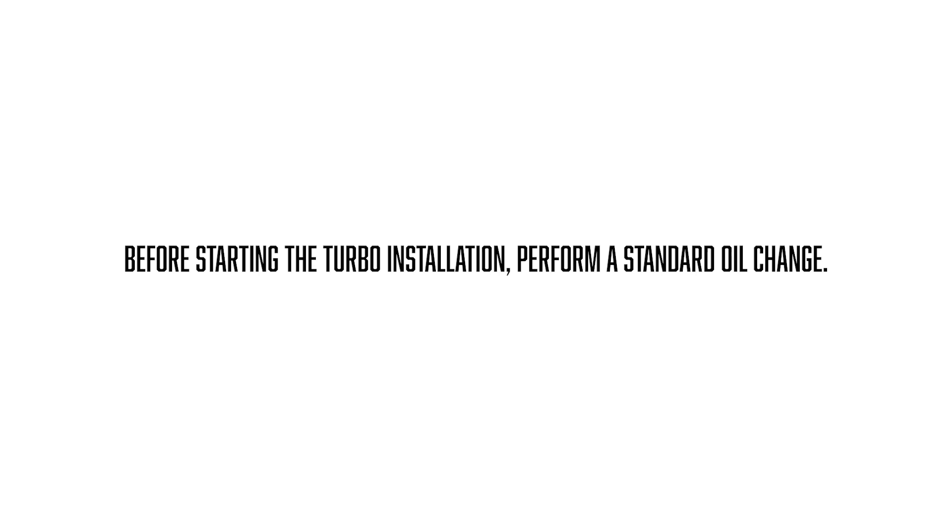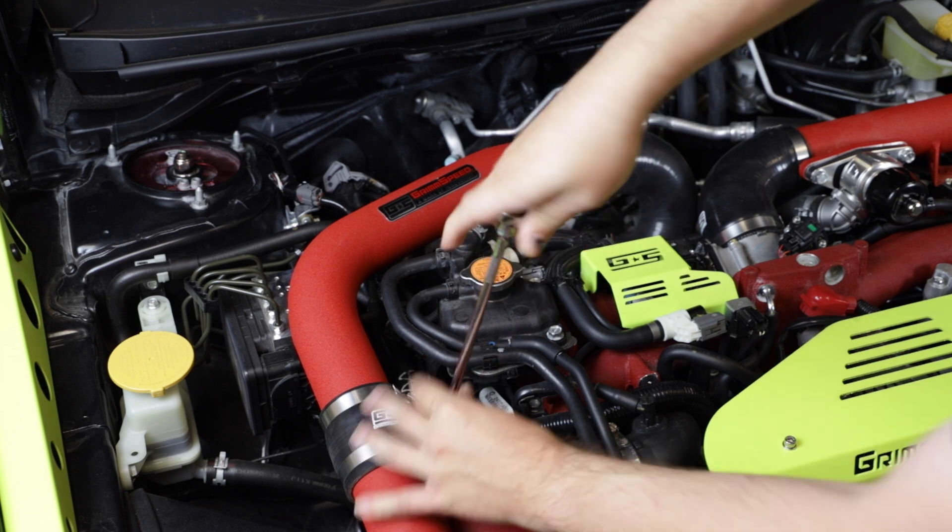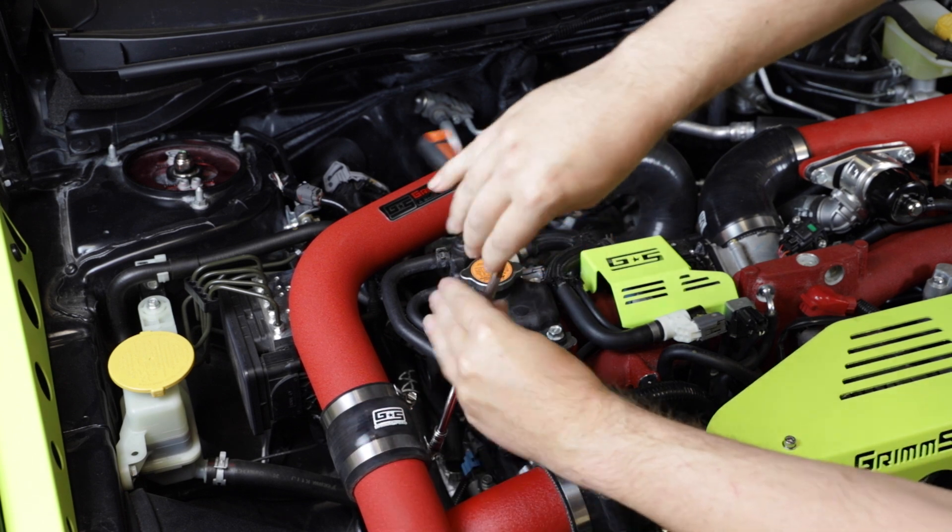Before starting the turbo installation, perform a standard oil change. The first step in the process is going to be removing either your top mount intercooler or your front mount intercooler piping.